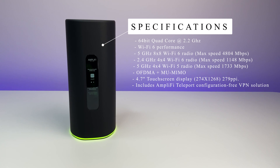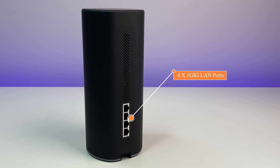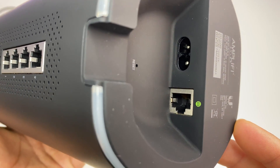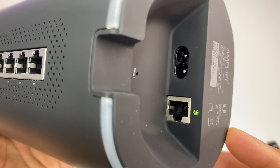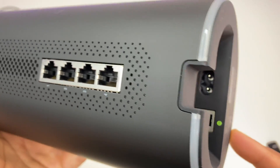Now let's look at the ports. The router has four 1-gig LAN ports on the back, a 1-gig WAN port for internet, a reset button, and a power cable input for the internal power supply. Under the router there's a good cable management cutout in the back.